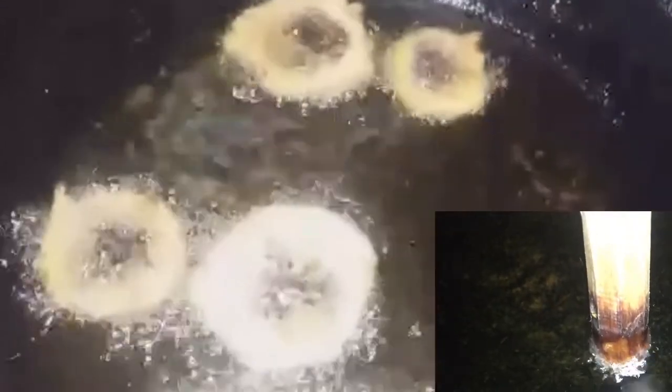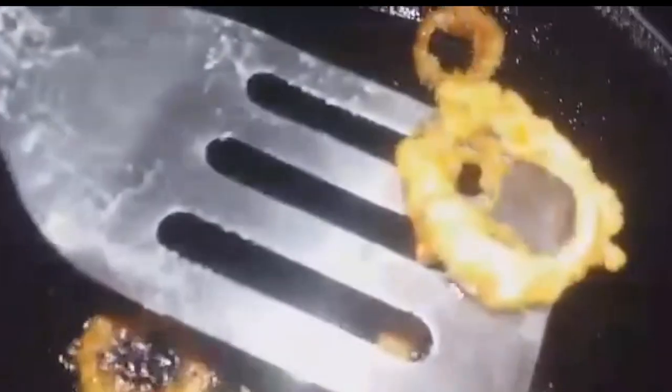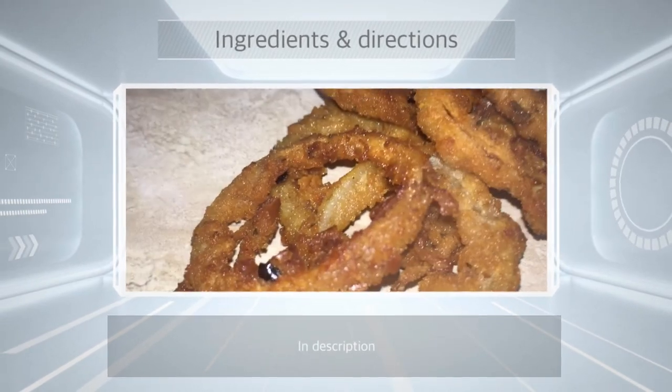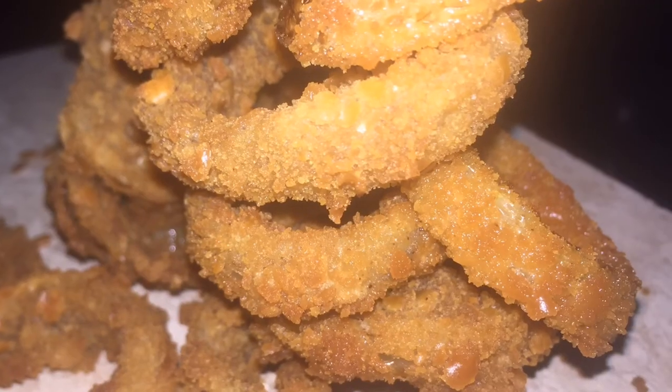Now we are going to start to fry. Make sure your oil is at the right temperature — you can use the back of a wooden spoon to test it. You can fry as dark or as light as you prefer, but don't burn them and make sure the oil isn't overheated. Once done frying, remove and enjoy.